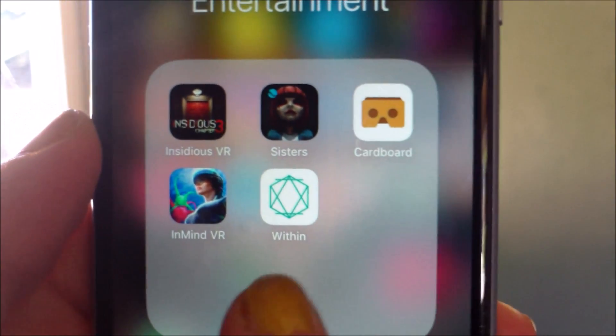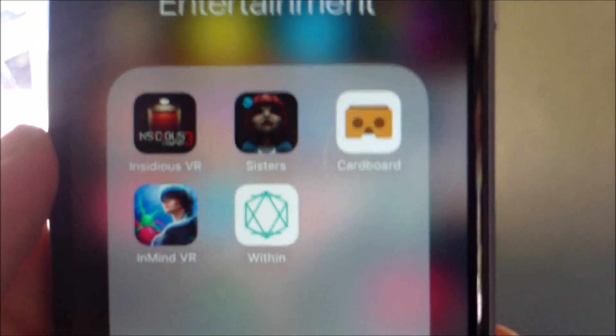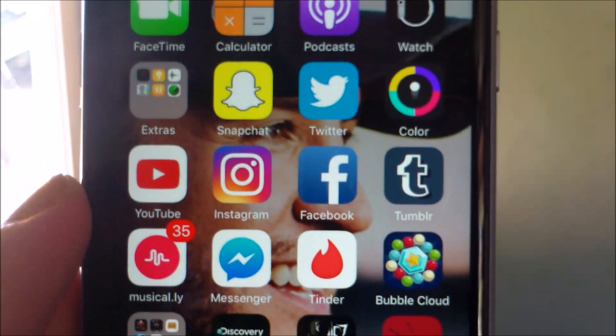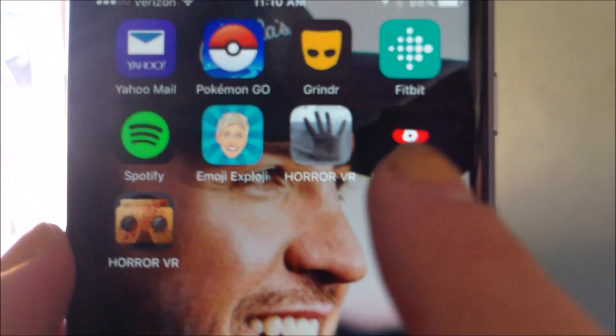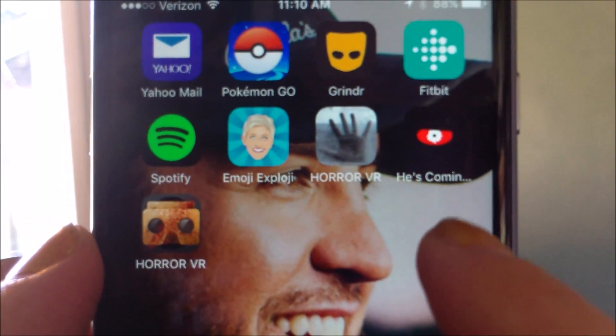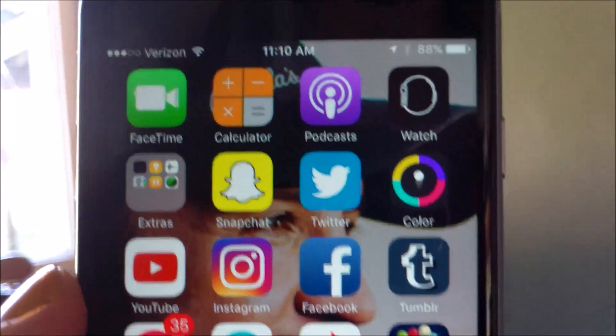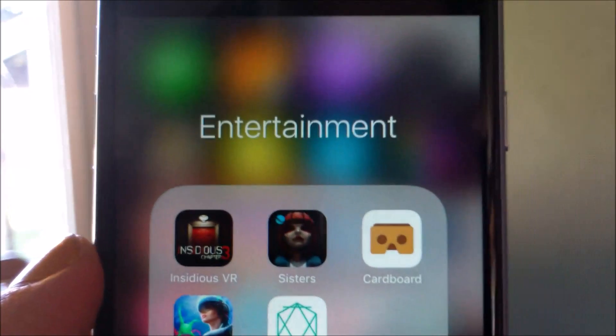I downloaded Sisters, Within, InMind VR, Insidious VR, Discovery VR, 157 Slasher VR, Horror VR, He's Coming, and another Horror VR. I really like the Discovery one.